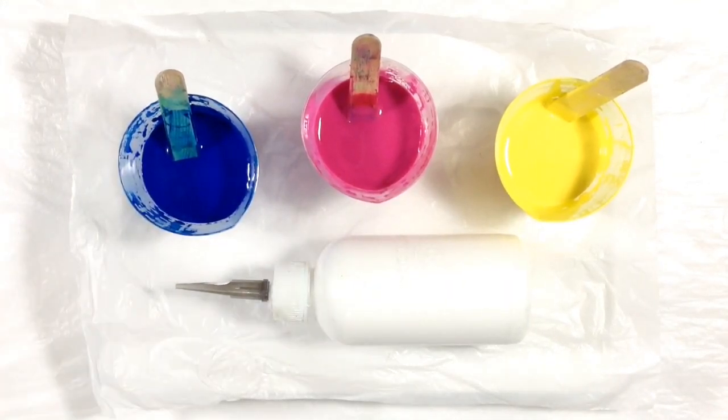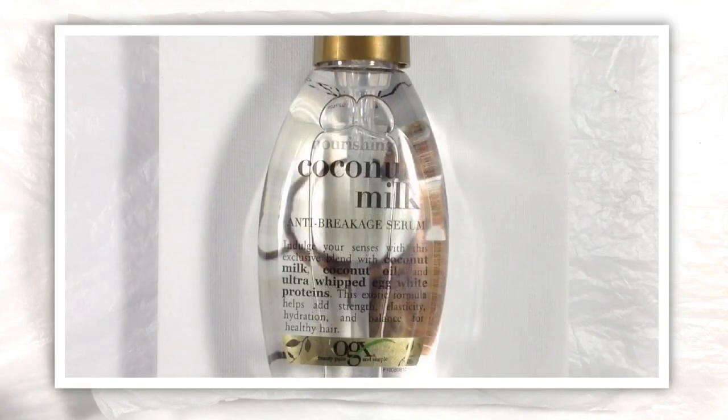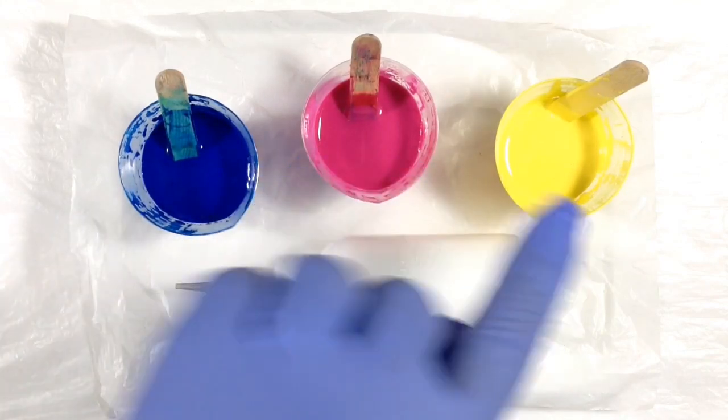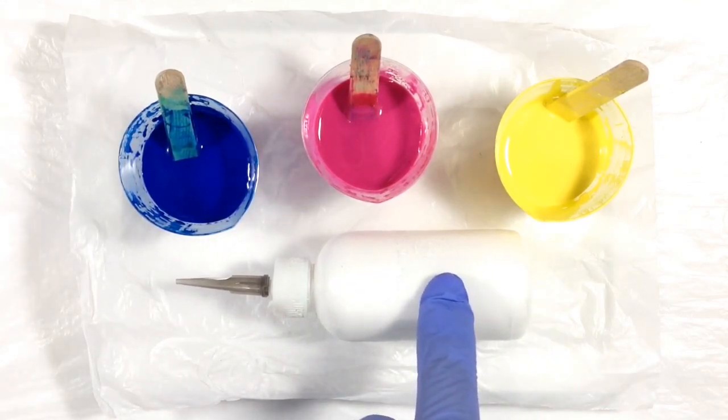As before, I'm going to use OGX's coconut milk hair serum as my Dimethicone product. There's a link to it in the description box below. For my colors I'm going to use cyan, magenta, and yellow — the printer primary colors. I'm using all Artist Loft colors, listed in the description box as well. I've mixed about half an ounce of each color and added one big drop of the hair serum to each cup.